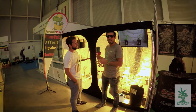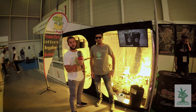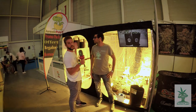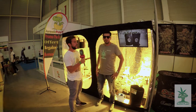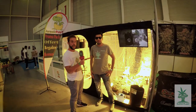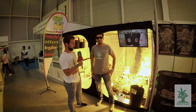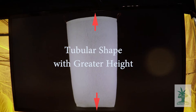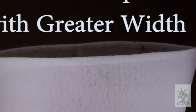Hola, muy buenas tardes, visitantes de Superplant. Soy Tomás de Jurassic Pots, y os quiero presentar nuestra línea de macetas. Somos de Valencia y estamos aquí en Irun para Expo Grow. Como veis, esta es nuestra línea tubular. Las macetas de esta línea disponen de mucha profundidad y más que anchura.